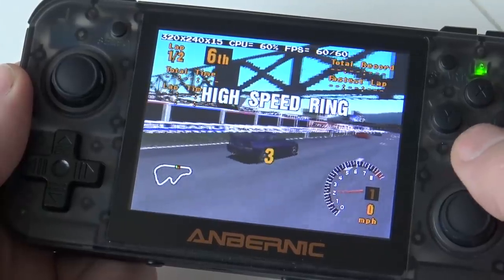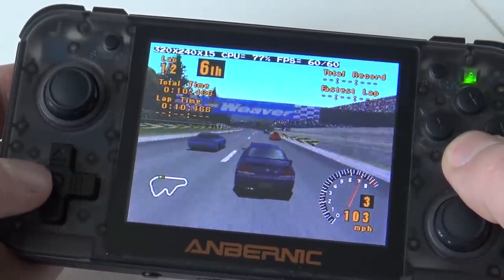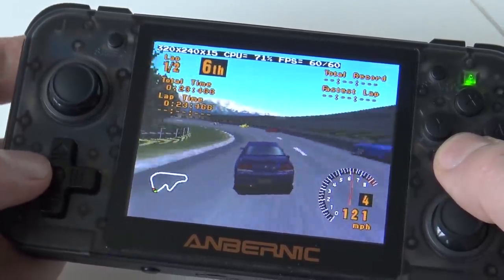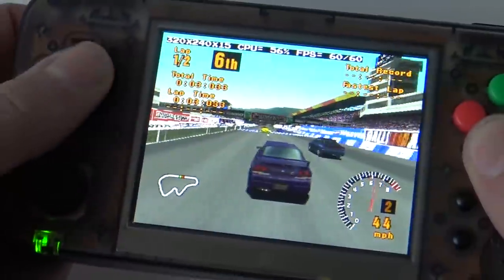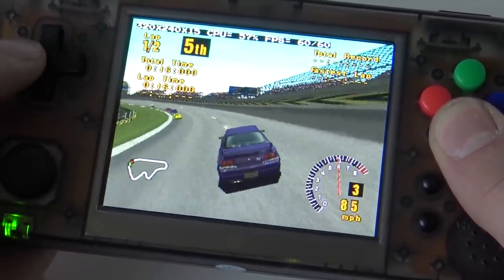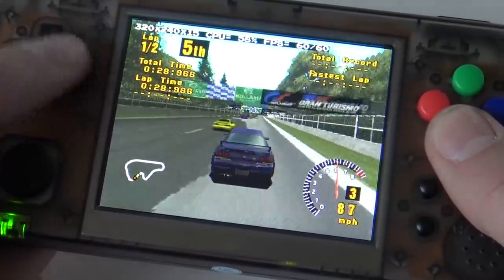The PS1 game is running at 60 FPS with no dips so far, reaching 84% CPU usage on the RetroGame350. The same game runs like a charm on the GameKitty, also at 60 FPS but surprisingly the CPU only peaks at 61%. With exactly the same settings, the GameKitty consumes less CPU power to run the same game, indicating it is the more powerful device.